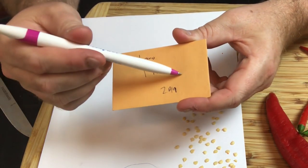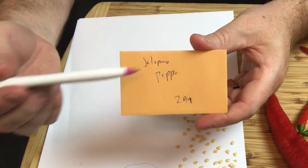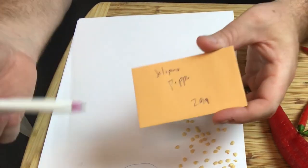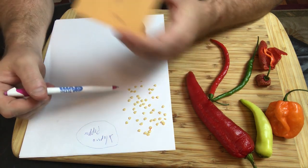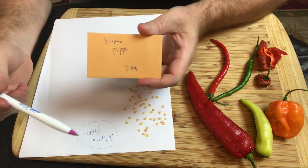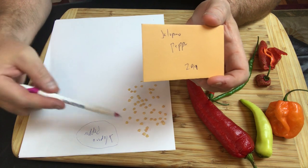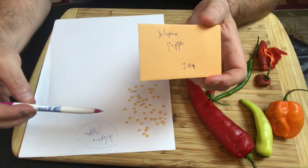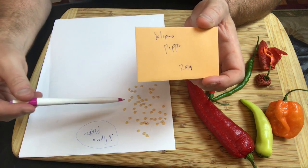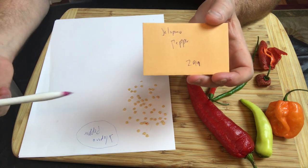Some peppers will have different names even though they're all jalapeno peppers — there might be different types of varieties — so put the variety down as well. It usually takes indoors probably a good three, maybe four to five days for these seeds to be completely dry. You can leave them outside if you want, and that might speed it up if it's warmer outside, but I generally just leave them inside and they take about four or five days to dry.